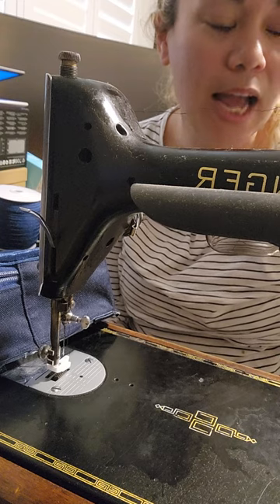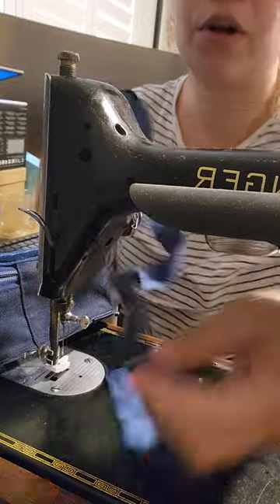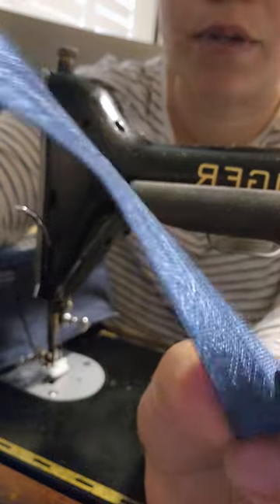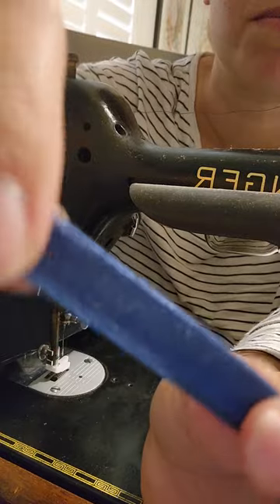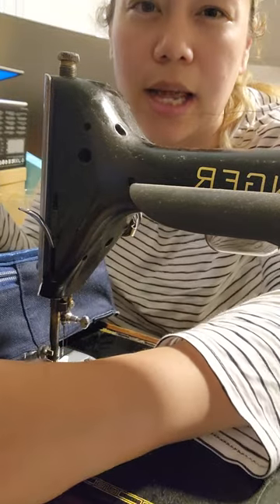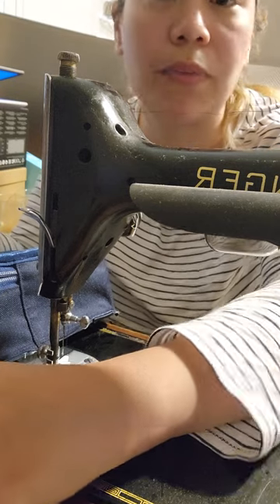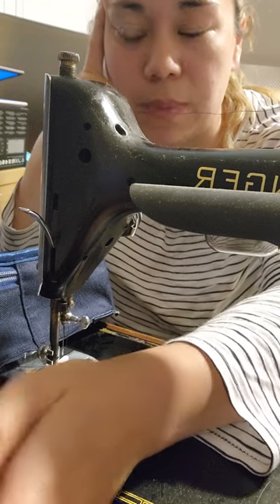My cheat's way of binding is fold-over elastic — wrong way round. This is what I'm using today: it's shiny on one side, dull on the other. It's fold-over elastic so it's got a very obvious indent right in the middle, so you just literally fold it. This is 20 millimeters, which I think is about seven-eighths or six-eighths of an inch — I'll have to double check.